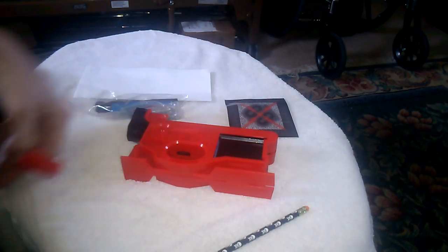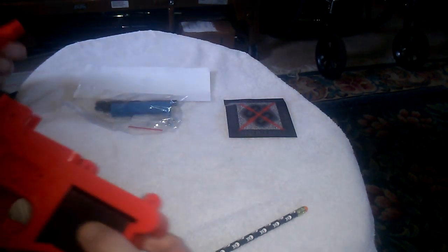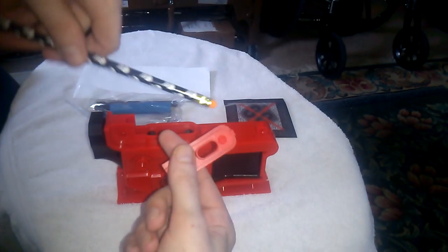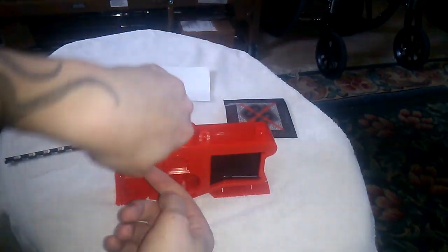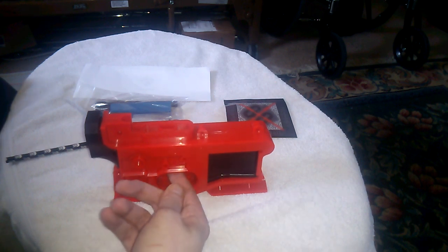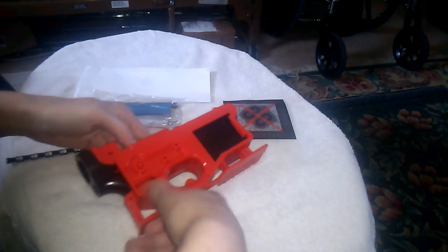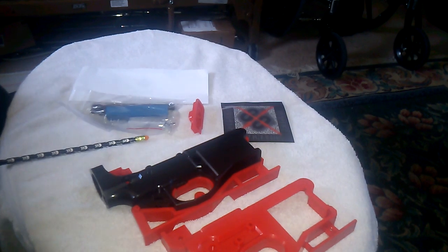You see here the trigger pocket jig — it fits right down inside. It's got a little step right here so it aligns, and if you look, it just snaps right down inside. That allows you to use the 3/8 inch bit and drill directly through.